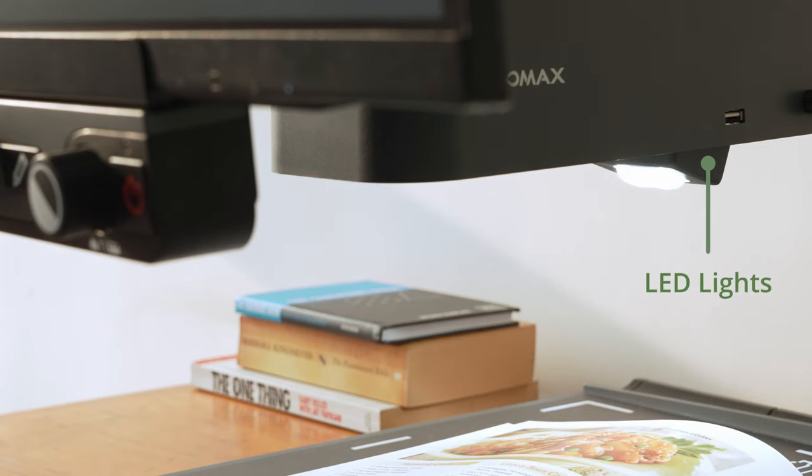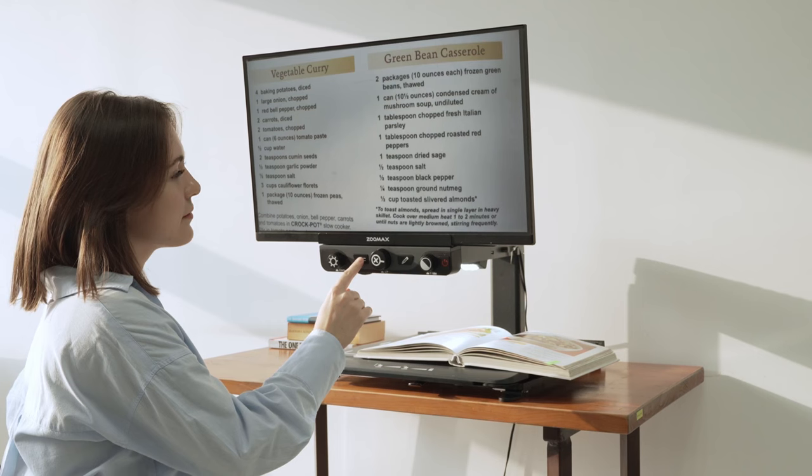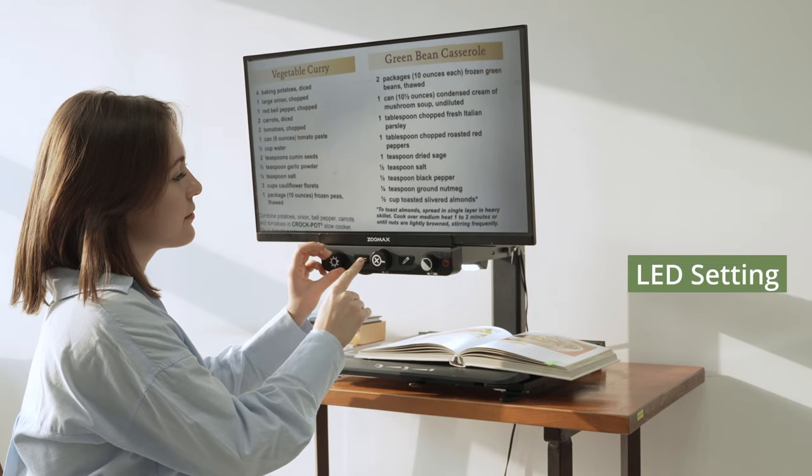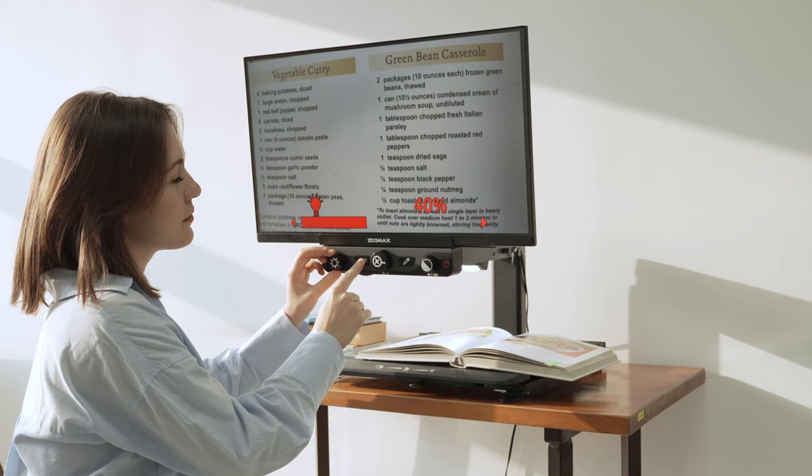LED Light Brightness Setting: you might require additional brightness in low-light conditions to ensure that content can be read clearly. Press and hold the Positioning Auxiliary button, then rotate the Brightness dial to adjust the LED light for your purpose.